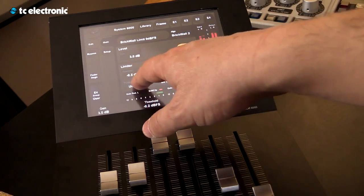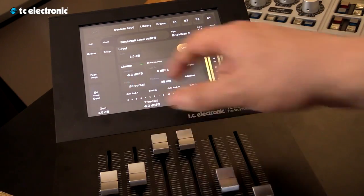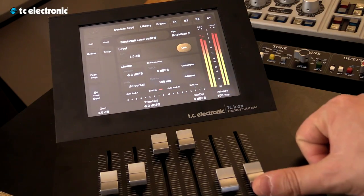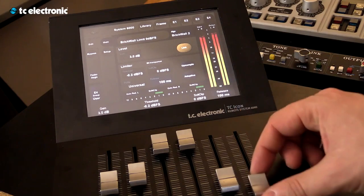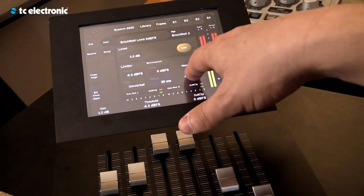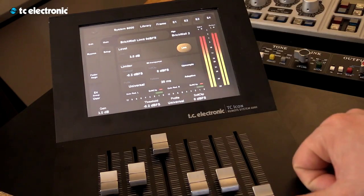You can also use different profiles to change the settings of the limiter. When you're setting the release, if you put it on adaptive, you can change it for a universal setting.